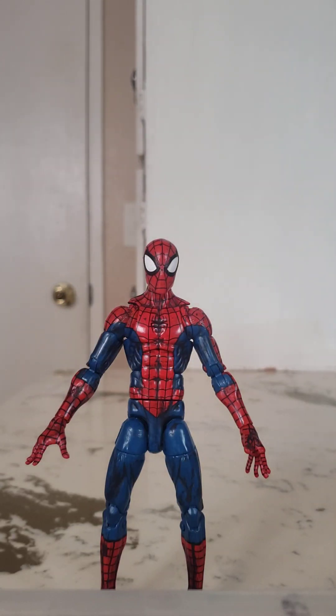What's happening y'all, it's your boy BioSpider 3.0, keeping the action going with another figure review. Today we're taking a look at the Pizza Spider-Man action figure from Hasbro.